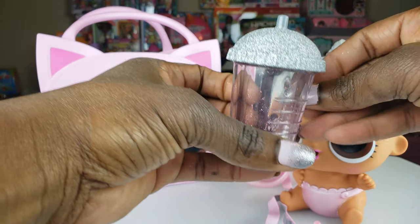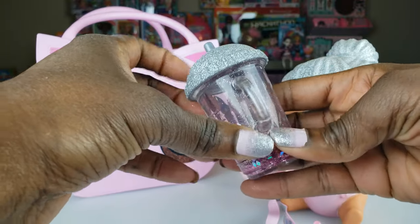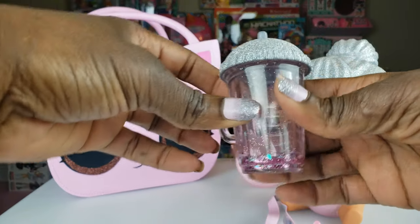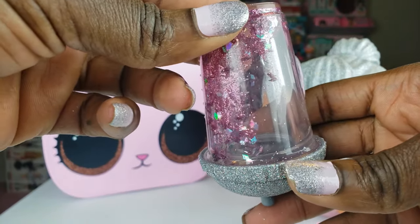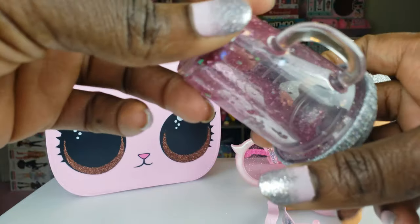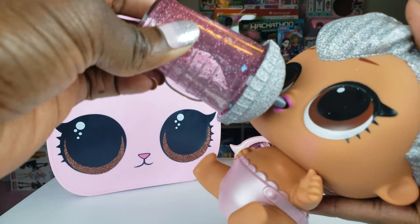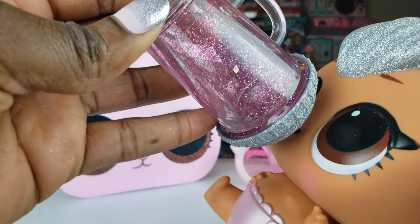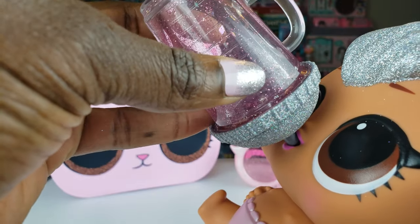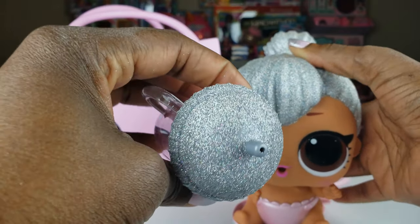Another really cool thing that comes with our baby — our big little sister — is she has her own bottle, like the other LOL Surprise dolls. This is so super cool because it has a special effect. You can see the glitter inside and it just kind of fills up the bottle as it goes down, like your baby is drinking. So that is so cool. I love the glittery top — it is gorgeous guys.